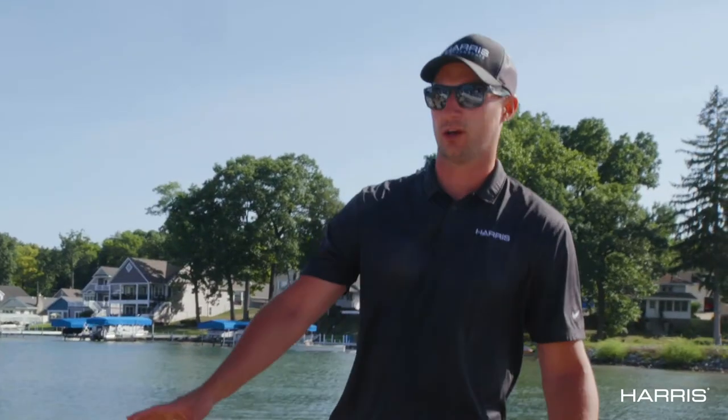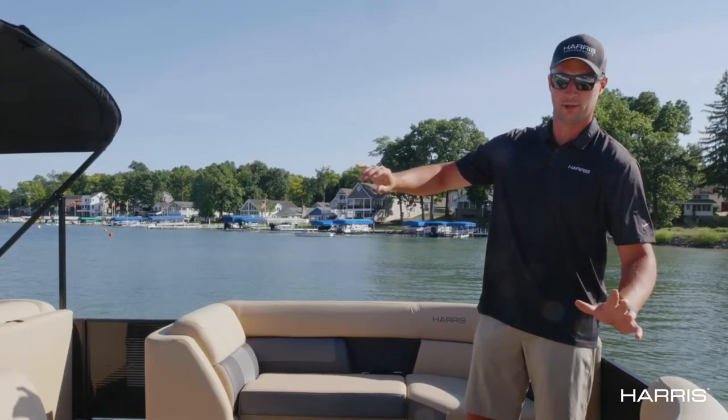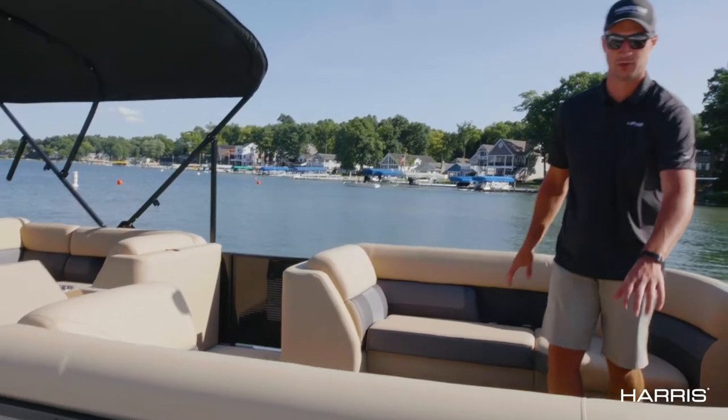With the new beach tan color there's also a new furniture kit for our beach tan, our moonlight gray, and our french gray options. A lot more modern, a lot more sleek looking with the refreshed accent colors here in the seat base on the chase loungers.